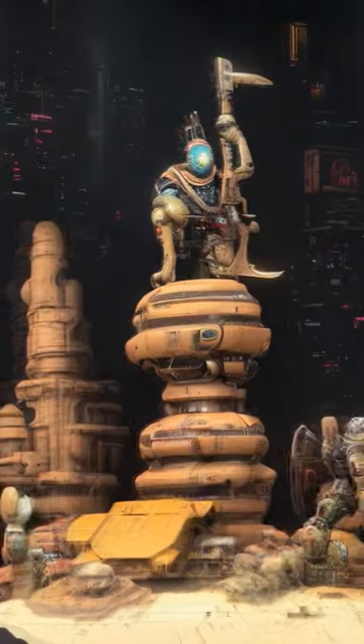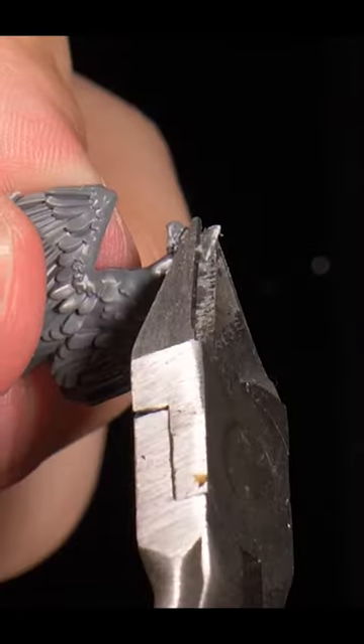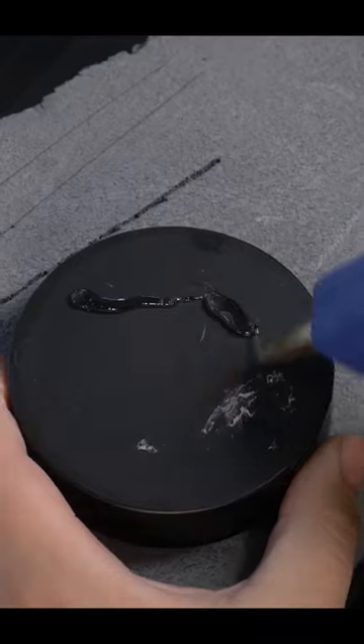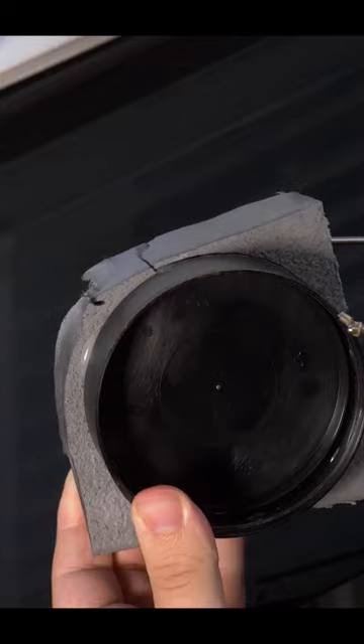So recently I've been wanting to build something different, something a bit more interesting. Welcome back to Miniverse where today we are building a Warhammer cross Borderlands diorama.